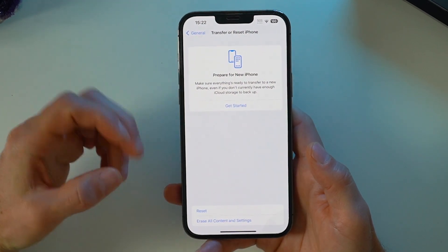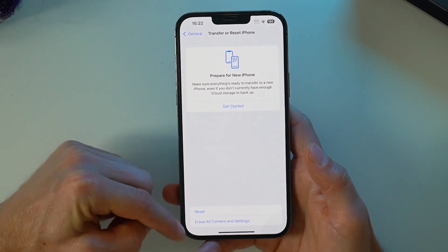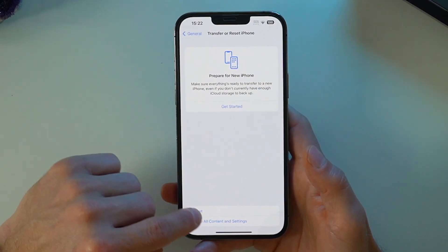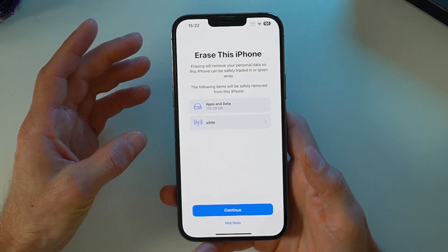Otherwise, I'm ready to go ahead. You can either choose Reset, which just resets factory settings, but what I actually want to do is 'Erase All Content and Settings' to make sure that the next person using this phone has absolutely none of my information or apps on there. This is just another check to make sure.